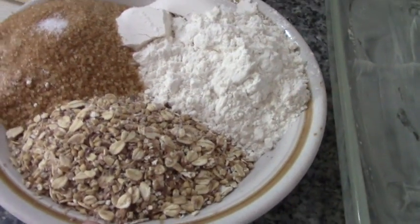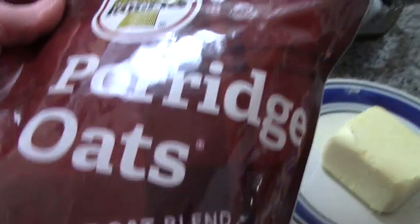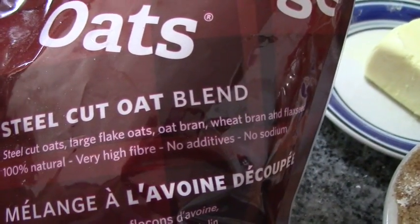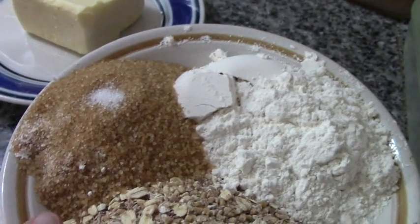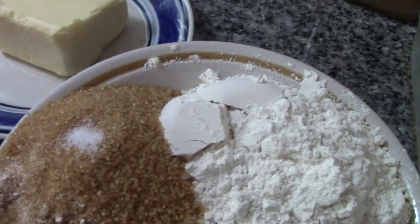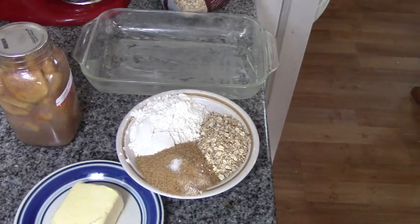Three quarters of a cup of old rolled oats — I'm using porridge oats with steel cut oats, large flake oats, oat bran, wheat bran, and flaxseed, but you can use plain oats. I've also got three quarters of a cup of all-purpose flour, a half cup of raw cane sugar — you can use whatever sugar you want — a pinch of salt, and one of my jars of home-canned pie filling.